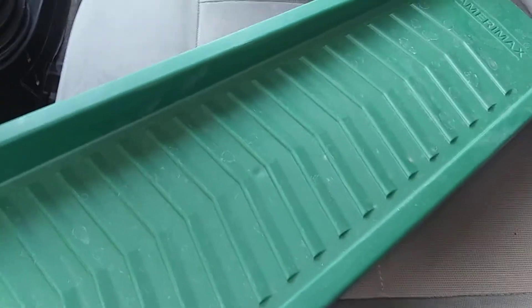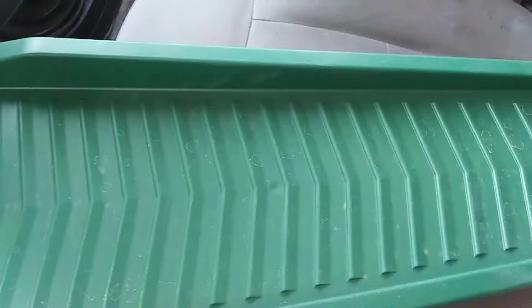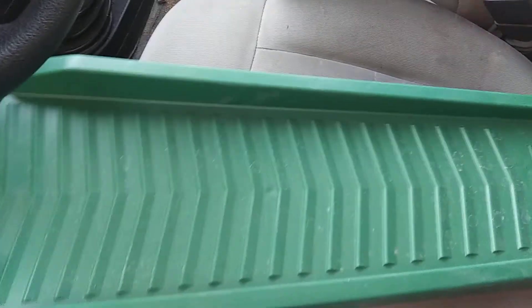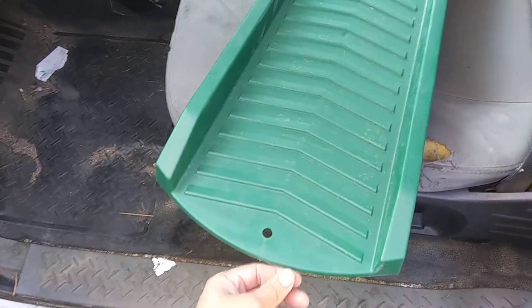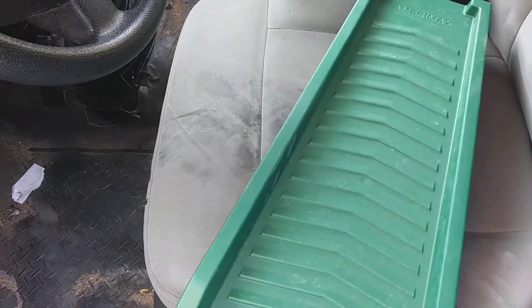Straight up West Outdoors here, so thanks for tuning in. I just want to talk about, if you guys want to get into gold panning or sluicing, you should get yourself one of these — it's a gutter guard. You put it in front and all the metal, nails, and debris don't get all over your lawn.